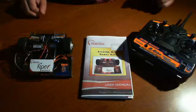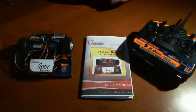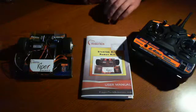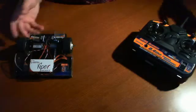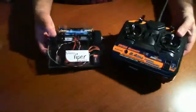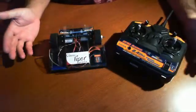We're back and we're just wrapping up this review. This is for the Fingertech Robotic Starter Kit, the Viper Starter Kit. Basically, this is just an RC kit, and it starts you off with a foundation to work with.